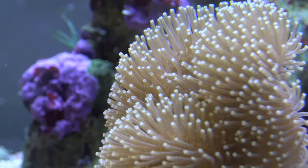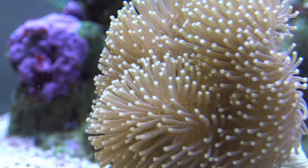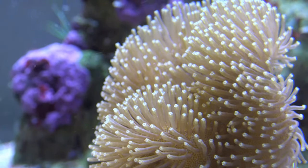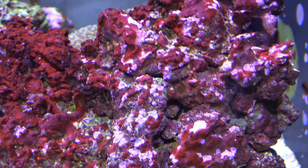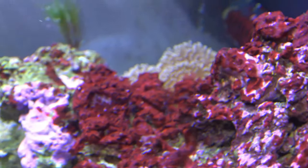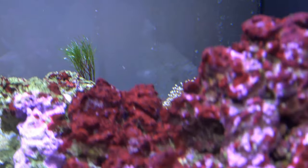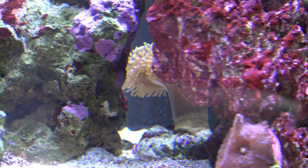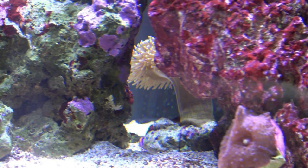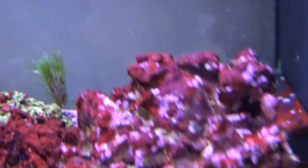My toadstool is quite big and it's probably the most finicky of all my corals — it just flops around when the lights are off and then starts to open up again. I'll try to get some shots of it as I'm talking. You can just see the underneath there — and yeah, that's my toadstool. I've actually turned off my protein skimmer at the moment.